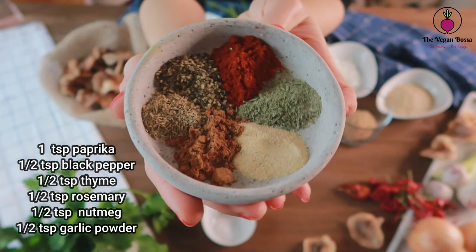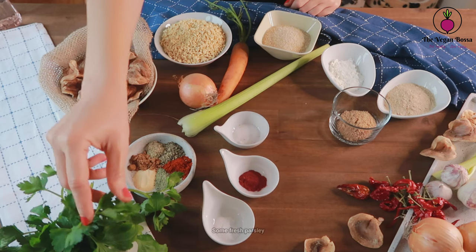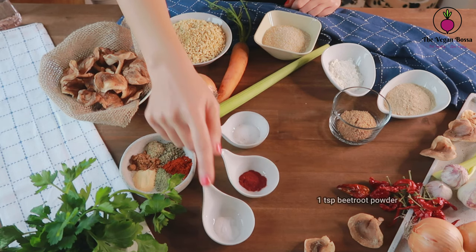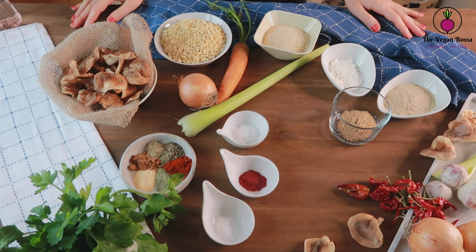We are gonna need herbs and spices: paprika, black pepper, thyme, rosemary, nutmeg and garlic, some fresh parsley, half a teaspoon of baking soda, one teaspoon of beetroot powder and one teaspoon of salt.